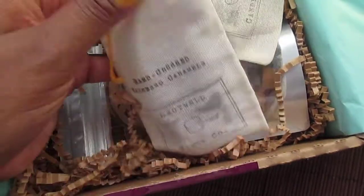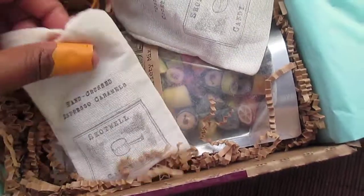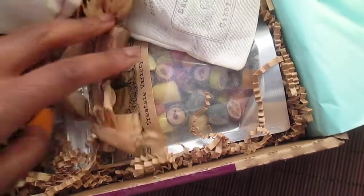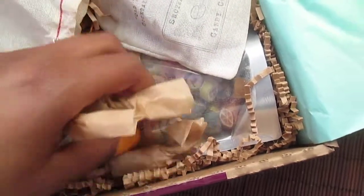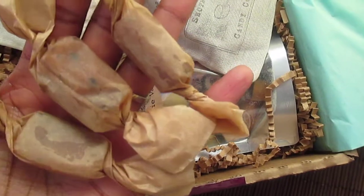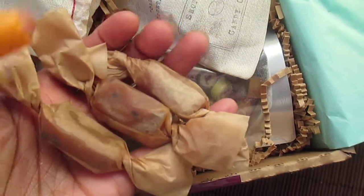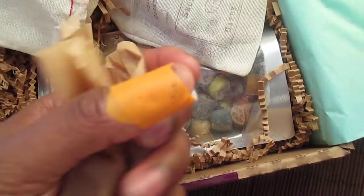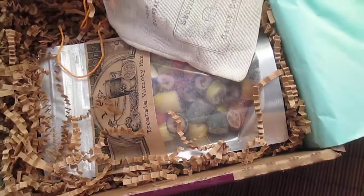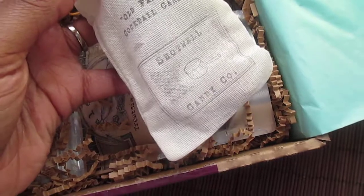Next up we have hand-crushed espresso caramels by Shotwell Candy Company. They come in a really cool little muslin bag. Opening it up, there are three little caramels wrapped in brown wax paper with espresso in them — you can see those little dots, that's probably the espresso. I love little touches like this with the muslin bag, that's really cool.